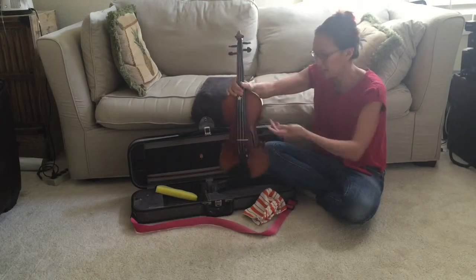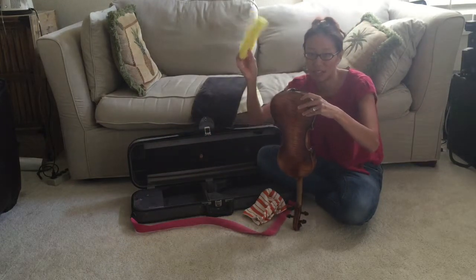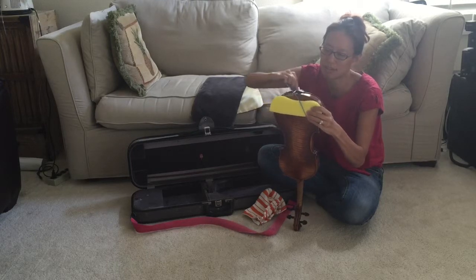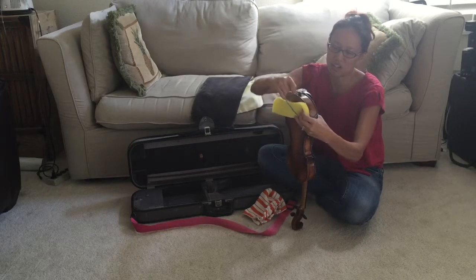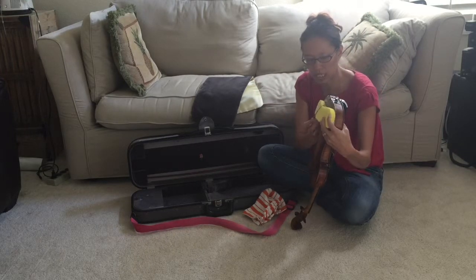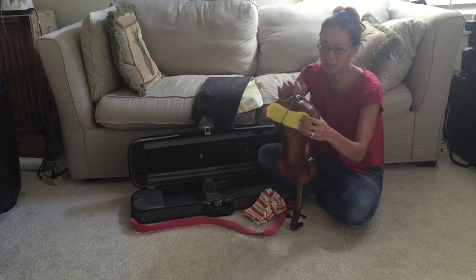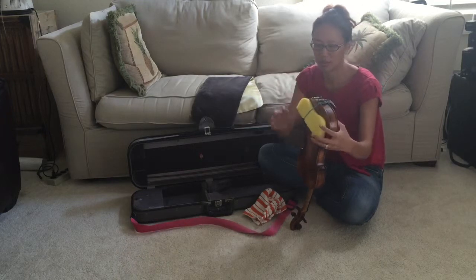Here's your violin. Once you get it out, unlatch it, take it out, and put your shoulder rest on with the sponge and the elastic — just hold it and pull it across. Or you could latch it against the chin rest. I'm a little wary of that now because I did pull off my daughter's chin rest the other day and scratched the violin. But this shoulder rest is pretty loose, so it should be okay.